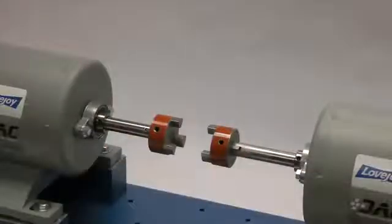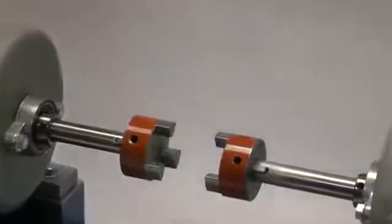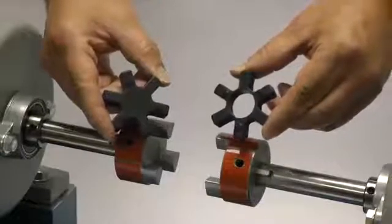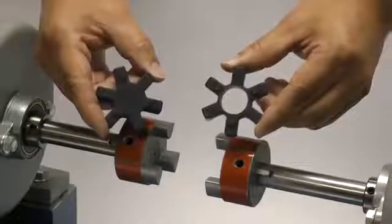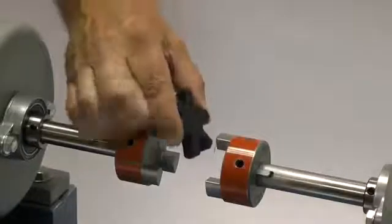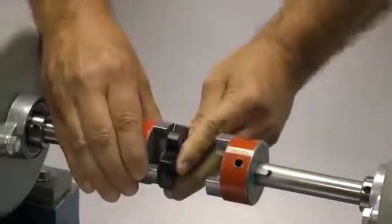Next, we will insert the spider into one of the jaw coupling hubs. If the final shaft separation is going to be less than the actual width of the spider, you may need to use an open center spider. Please remember that open center spiders are limited to 1800 RPM. For our installation, we will be using a closed center spider.